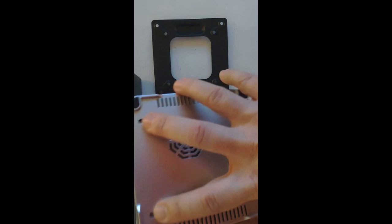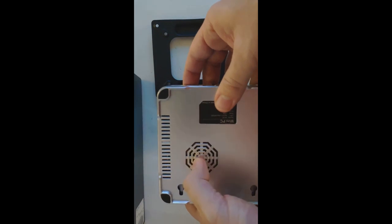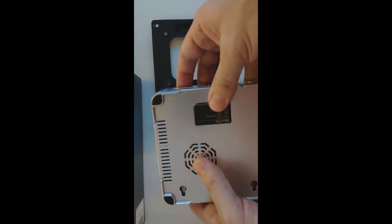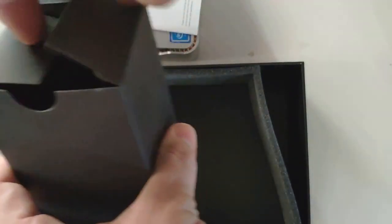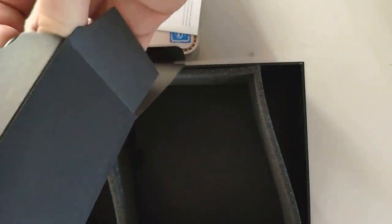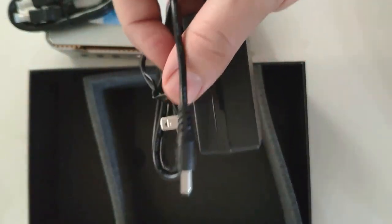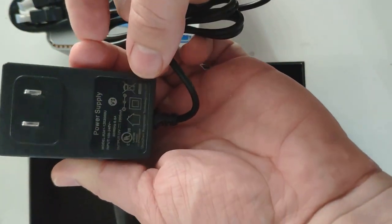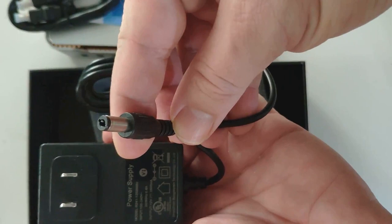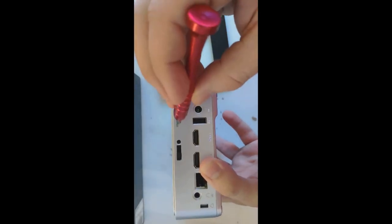It has two little holes so you can also mount it straight on the wall. It's a nice little unit. On the bottom you can see a fan vent. The box also includes a standard AC adapter power supply and an HDMI cable.